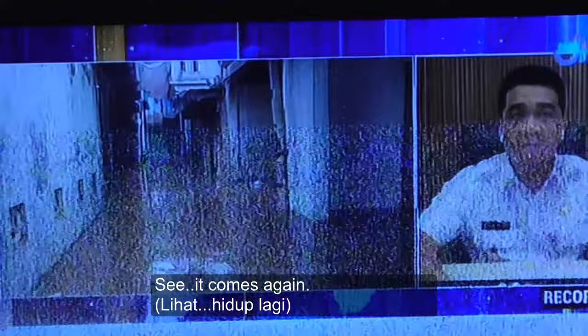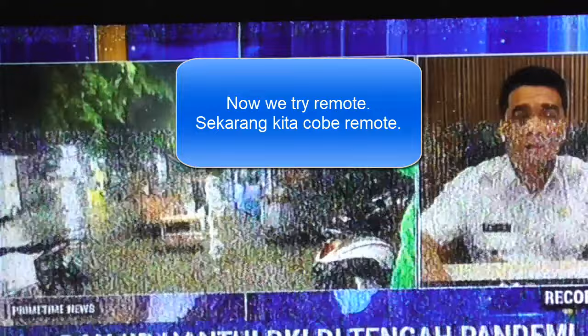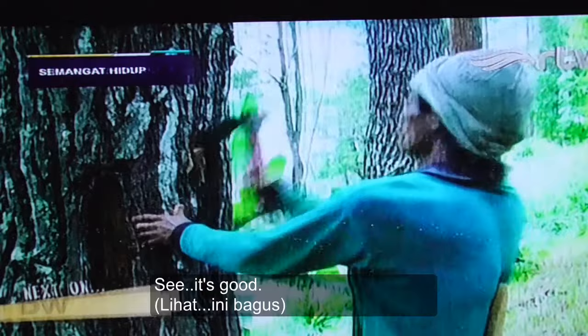Just wait. See? It's only there. Problem solved. You see? It's good. Still good.